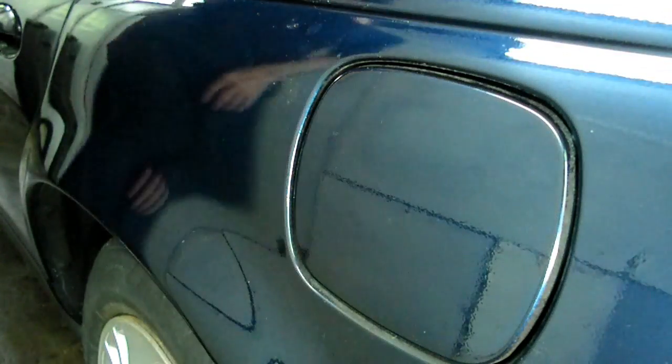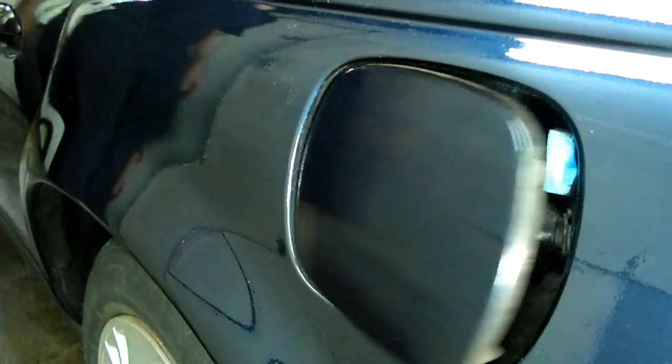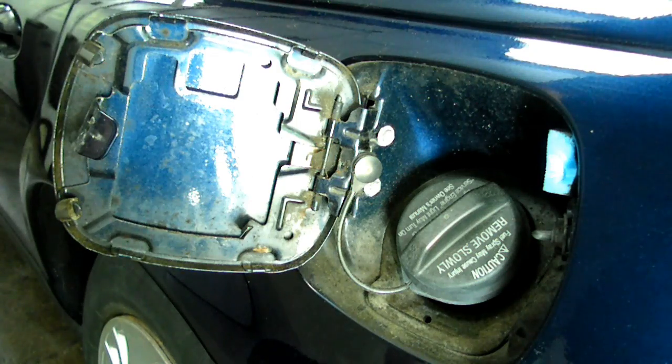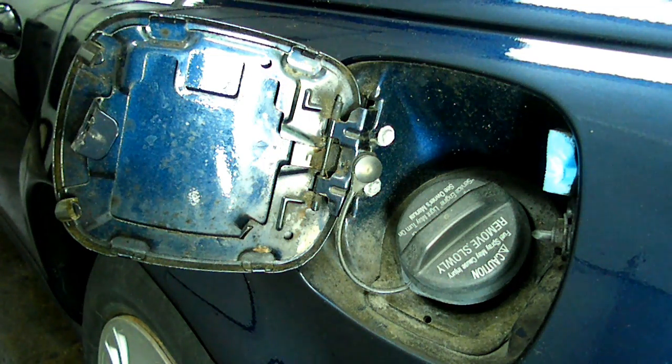Now we'll close the door and we'll pull up on the lever. And there it is. That's all there is to replacing your fuel door spring on your Saturn S-Series.